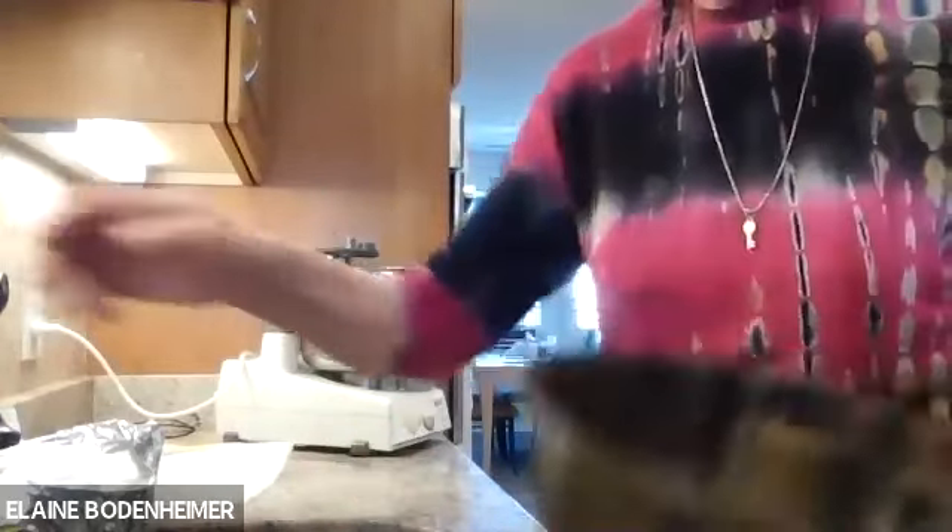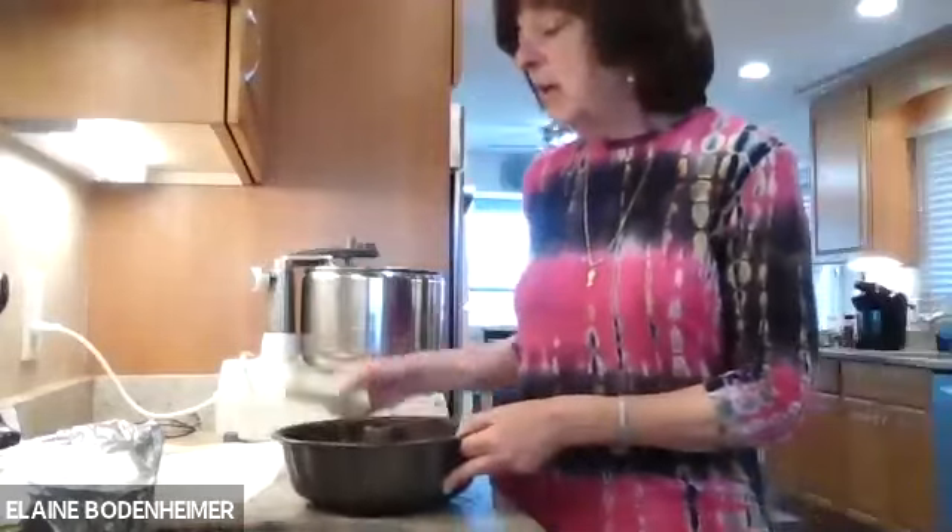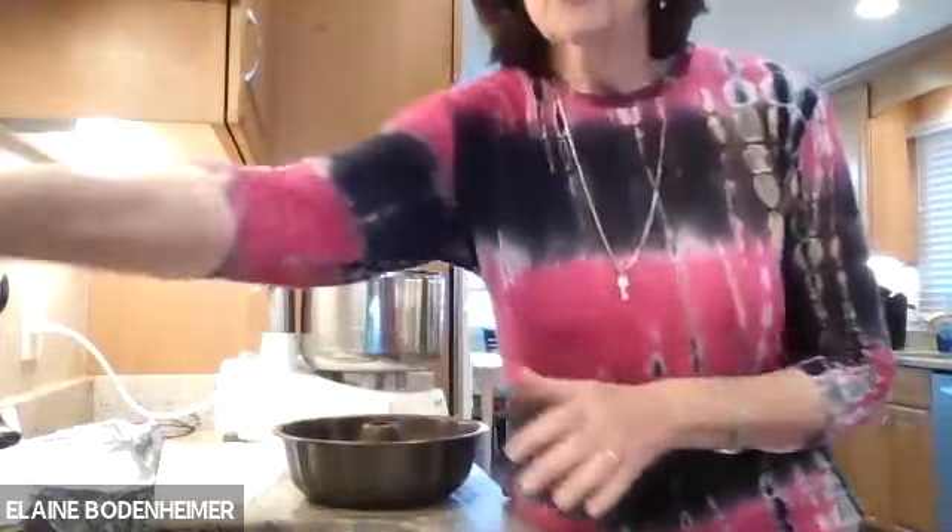I want to tell you something interesting. When a recipe calls for greasing and flouring a pan, normally you would grease it with margarine or butter and then put flour in it. You have to be very careful when you're making a gluten-free cake — if you're preparing the pan, you cannot use flour. You use potato starch.